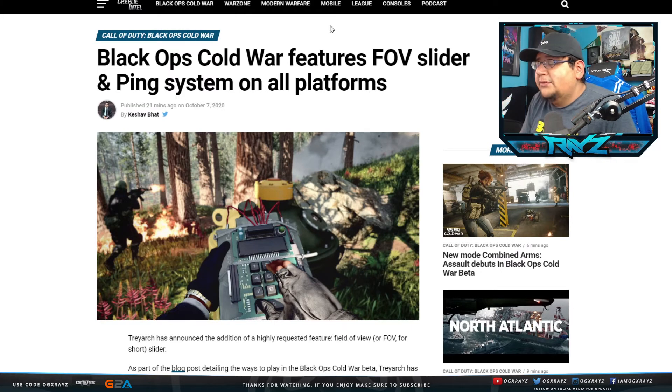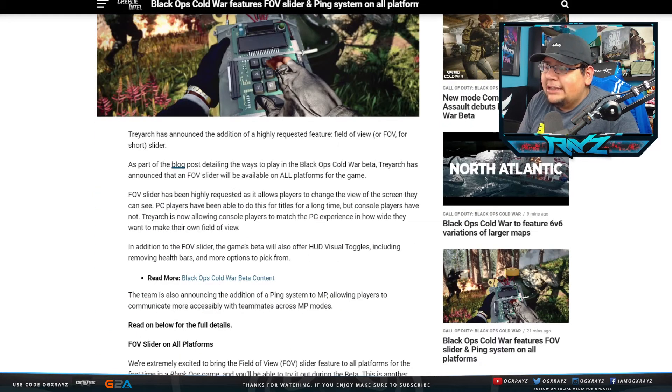Let's talk about some of these features — Black Ops Cold War features: Field of View Slider and Ping System on all platforms. Treyarch has announced the addition of a highly requested feature — Field of View, or FOV, slider — as part of the blog post detailing the ways to play in the Black Ops Cold War beta. Treyarch has announced that an FOV slider will be available on all platforms for the game. Field of View sliders have been highly requested as it allows players to change the view of the screen they can see. PC players have been able to do this for a long time, but console players have not. Treyarch is now allowing console players to match the PC experience in how wide they want to make their Field of View.